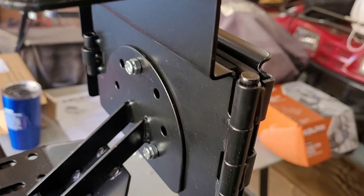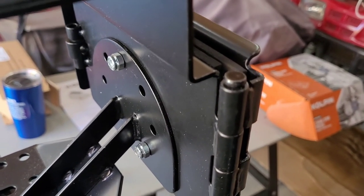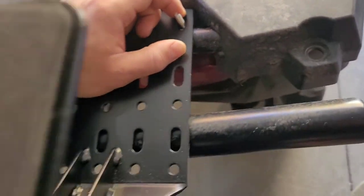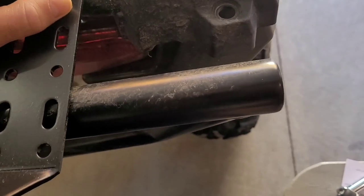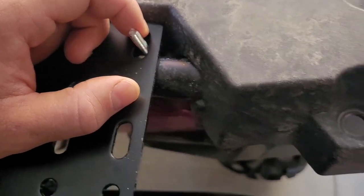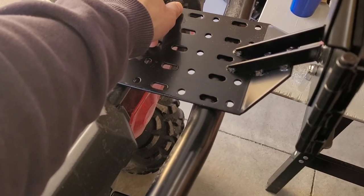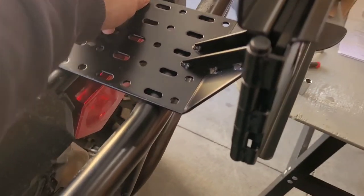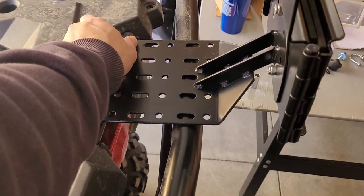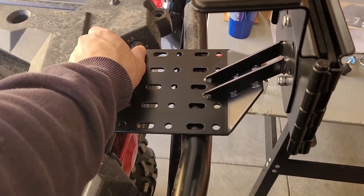Got this all bolted in. They only give you three bolts and nuts, so all those other holes — good luck to you. This is the only way it can work; it won't go around this rear bumper I have. So it's going to attach there, and that should be fine. Maybe throw a zip tie or two around it, but they don't give you U-bolts big enough for these bigger bars.